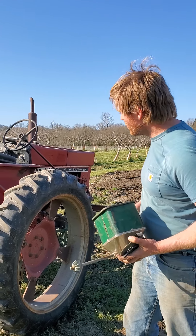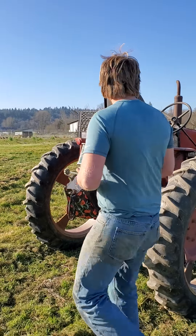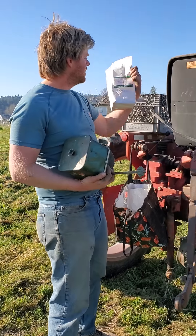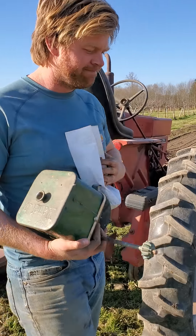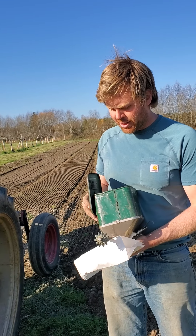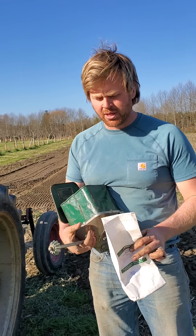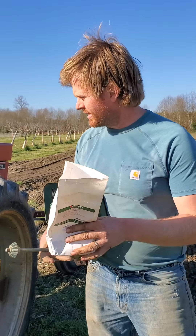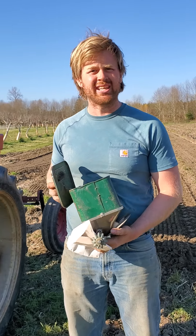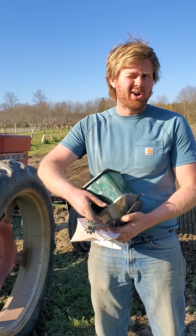We're going to plant something called Ovation Mix. It's a mix that Johnny's puts out. It's got kale, mustards, and some other kinds of Asian greens in there like Mizuna and Tatsoi. It's got a lot of different things — it's really good. It's an early crop, so I hope the sunshine will bring it up. We'll see. It might be too cold, but we'll give it a shot.